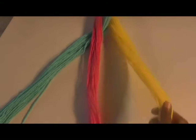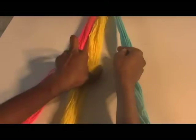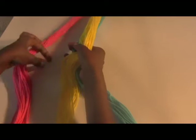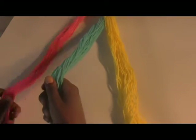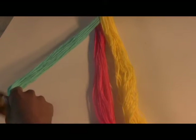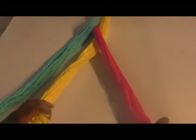A cornrow, much like the basic braid shown here, wraps each of the outer portions into the centre, alternating outer portions. However, with a cornrow, the outer portions go under the middle portion as opposed to over to get to the centre as pictured.